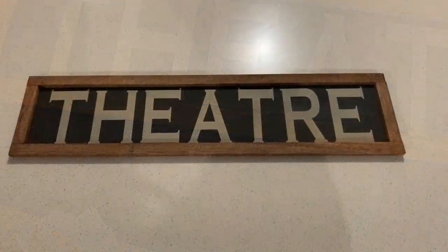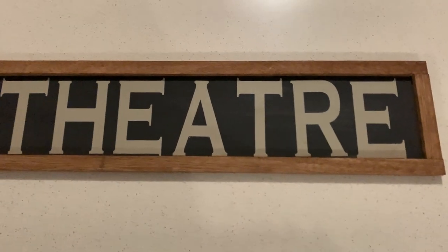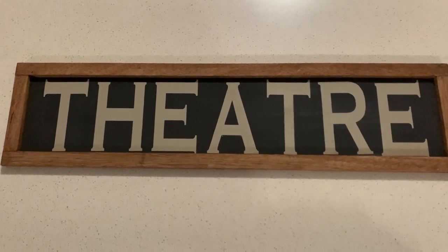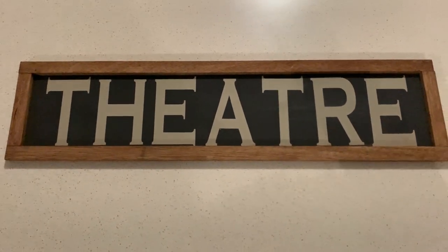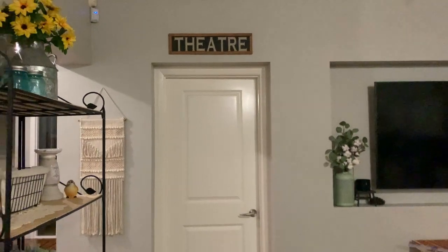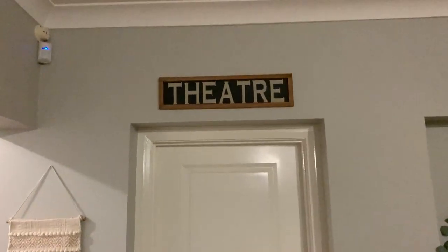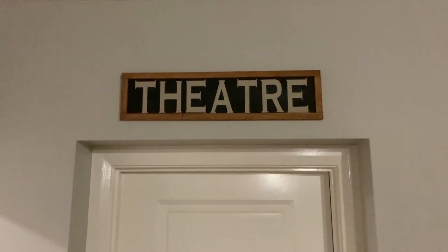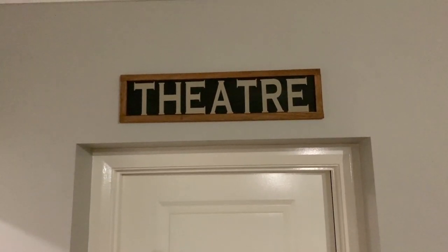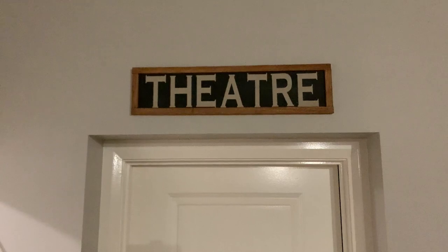Here's the finished sign and I am so happy with how it's turned out. There is no way I could get such a professional look without the Cricut Joy — my hand-painted ones don't even come close. Here's what it looks like above the door to our theater room, in case anyone forgets where it is! I'm really pleased with how it turned out, all because of the Cricut Joy. I hope you enjoyed this video and I'll see you in the next one — thanks for watching!